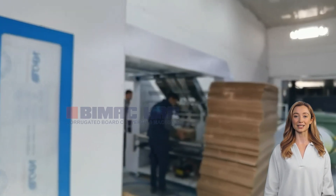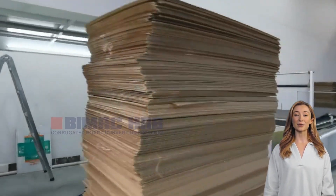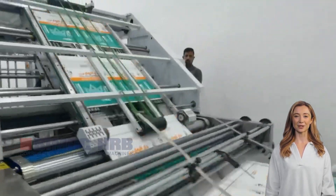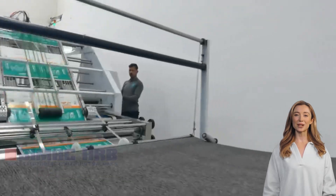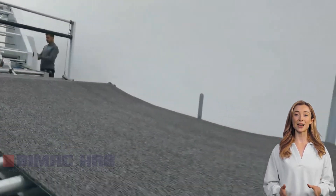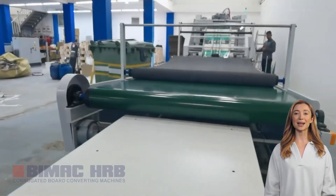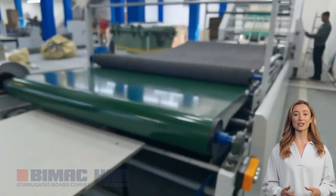But high-speed production is more than just speed — it also requires maintaining stability and quality. The high-speed flute laminator machine ensures that paper handling accuracy is not compromised at high speeds and that the quality of the finished product remains consistent through optimized mechanical design and intelligent control.